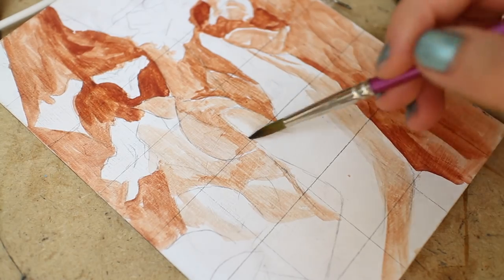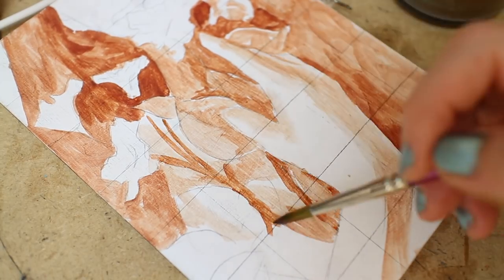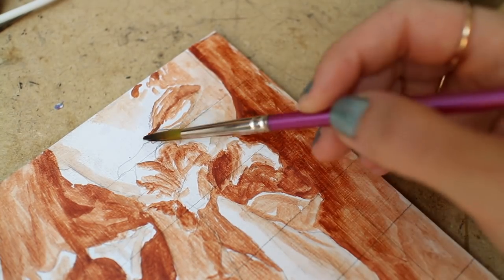Hello lovely viewer, it's Lena here with another oil painting time lapse. Much like most of my recent work, I have started out with an underpainting in burnt sienna just to get some basic shapes and tones down before applying colors.